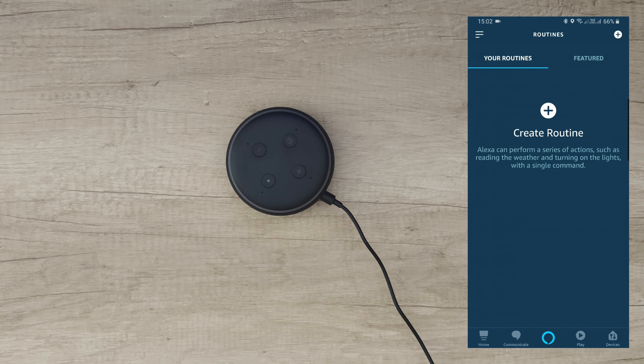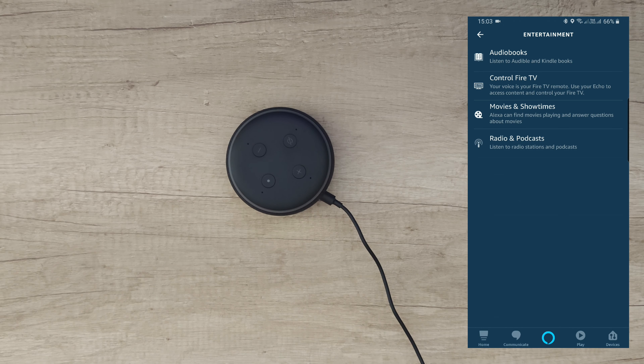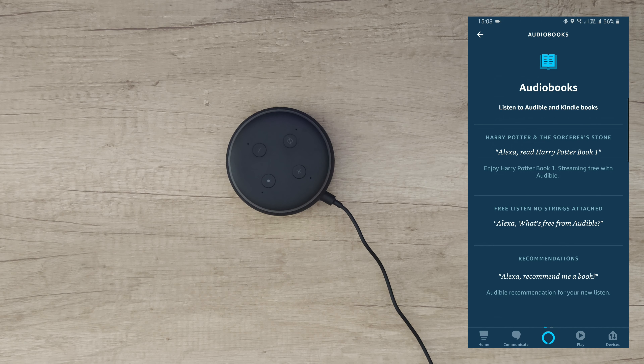In the app you can set your favorite radio station and link new services like Spotify, Deezer, Vevo, etc. Under Communicate you can call, share, or drop in — announce yourself so it plays from the Alexa at home. On the main screen you can see Alexa, your devices list, add a note, reminder, or alarm.